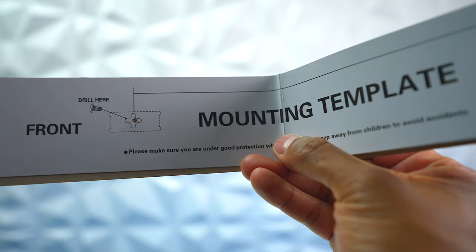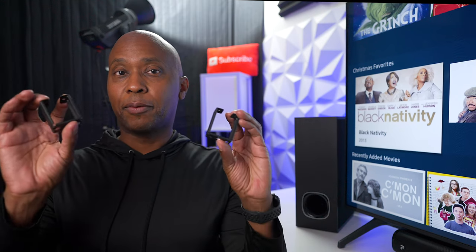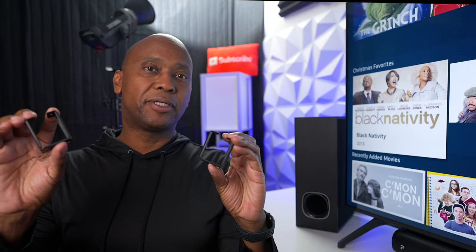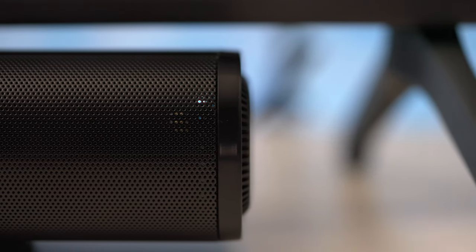It's cool that it comes with a wall mount template so you don't have to guess where the screws go, and it includes the wall mount bracket. So if you don't want to put it in front of your TV, you can easily mount it on the wall.